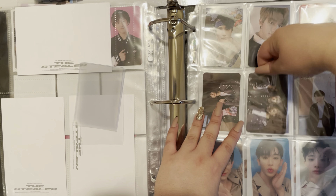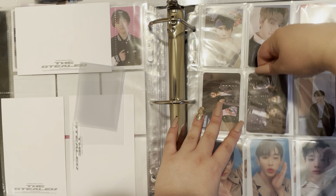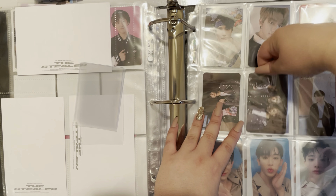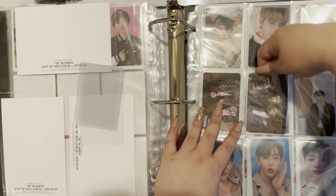That is the Stray Kids section, and I think that's it for this binder. I'm going to go ahead and move over to a different one. The next one we'll start with is the incomplete binder — I do want to put all of my incomplete photocards that I got in my packs into this binder, because otherwise I won't use it.